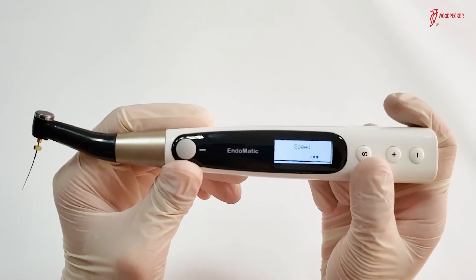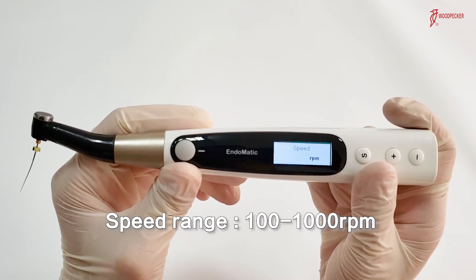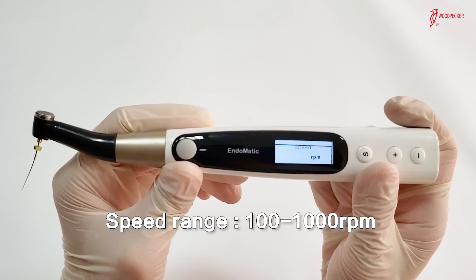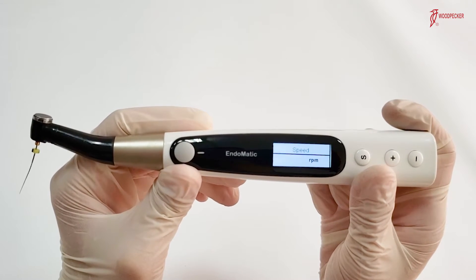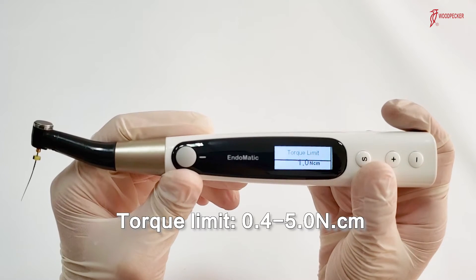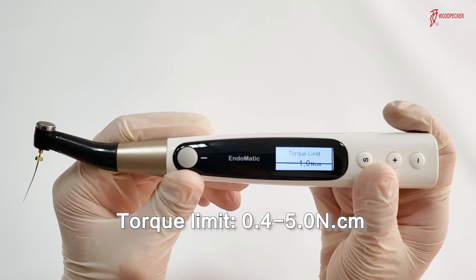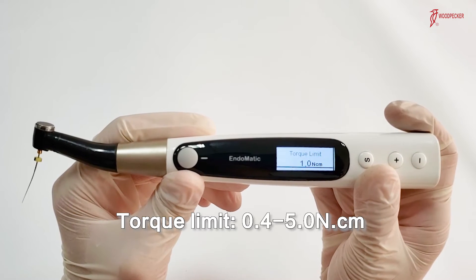Press the S button again and we will see speed mode. The speed range is between 100 to 1000 rpm, so high-speed files like Endo Shaper can be used on this device. Next is torque limit mode. The torque limit is between 0.4 N to 5 N.